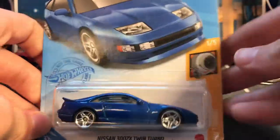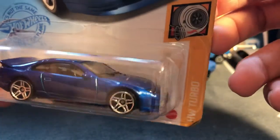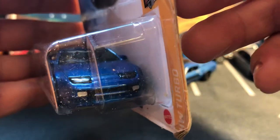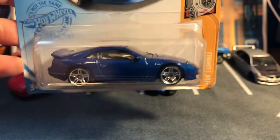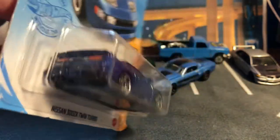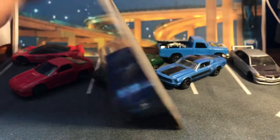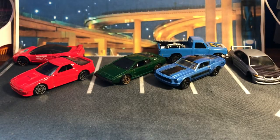Not stopping with the great castings — we got the Nissan 300ZX Twin Turbo, one of my favorite castings from the past couple years of Hot Wheels. The 300ZX in this blue color looks very good. Definitely a highlight here — I feel like I'm opening a case.